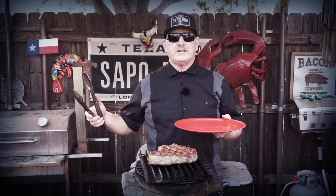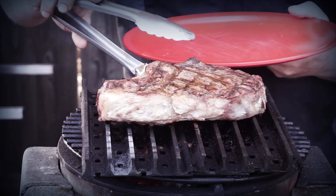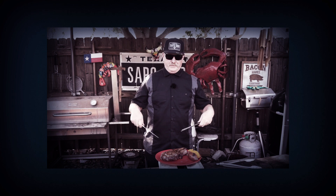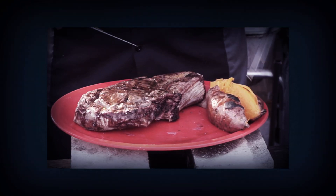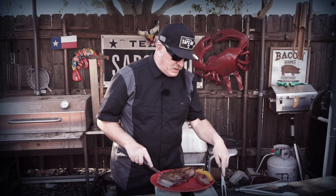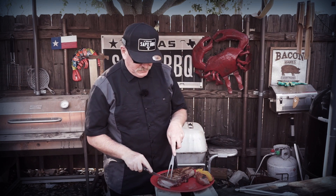Shall we take it off? Let's take it off now, take it off and let it rest. The time has arrived — look at that steak, look at that sweet potato. Get out of here, flies!